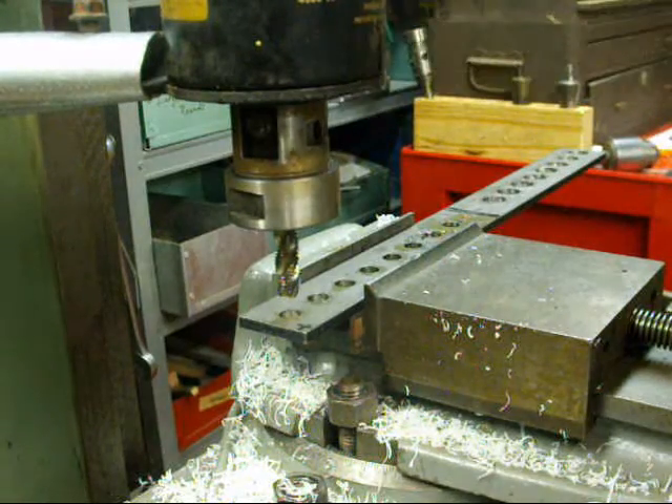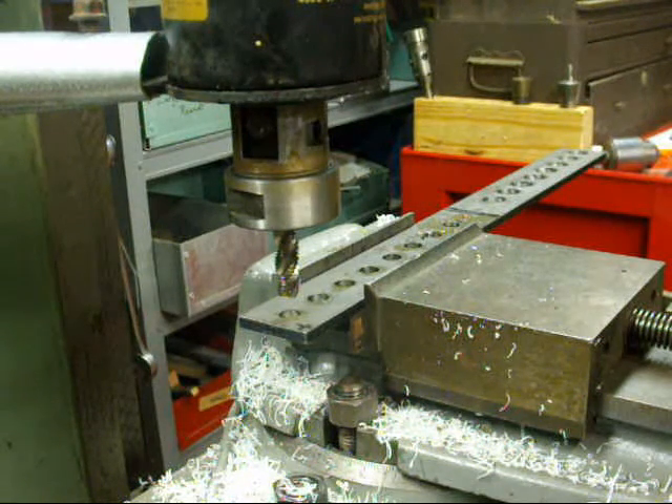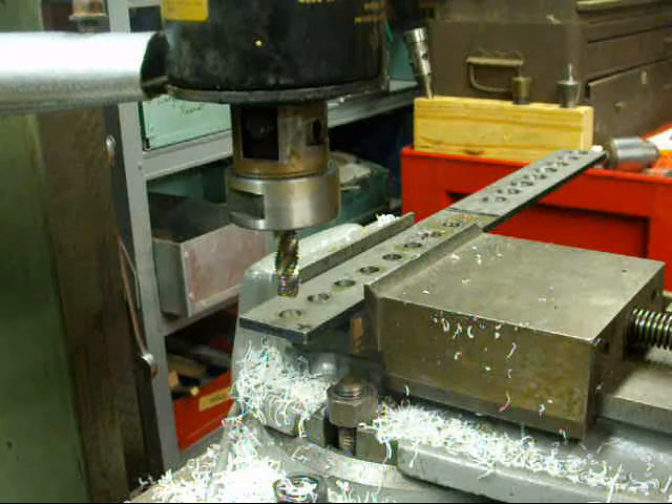This tapping head has a three-quarter shank on it, so I had to hold it in the Bridgeport mill. It won't fit in any of my drill presses, so that's why we're on the milling machine for this. It's a one-half thirteen tap.